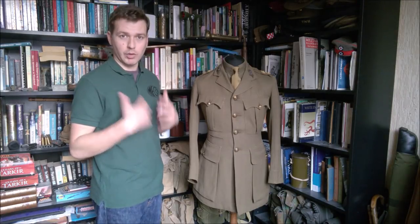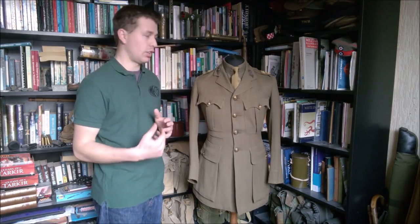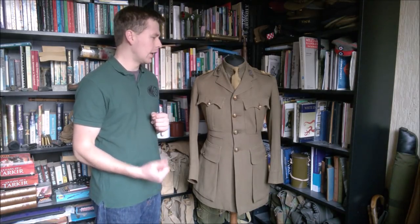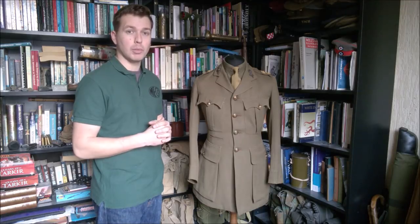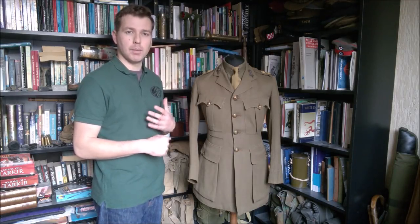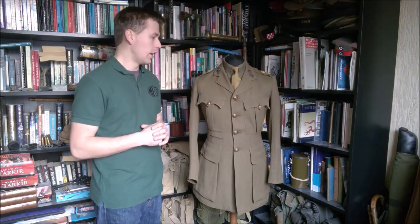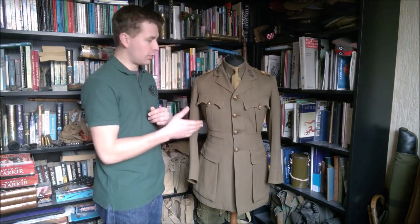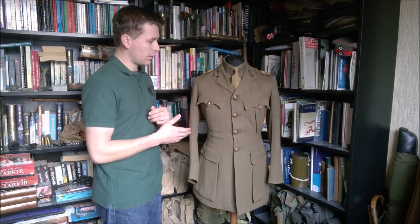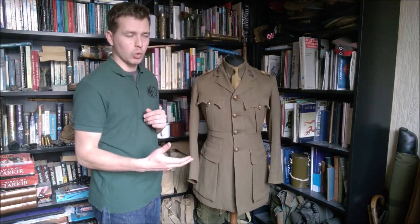Some officers in the front line would wear the other ranks jacket, particularly in mucky trades. You see quite a lot of Royal Engineers officers wearing the other ranks jacket if they were involved in tunneling and things like this. Also in the front line it was not uncommon to see officers wearing the other ranks jacket to make them less easy to distinguish.